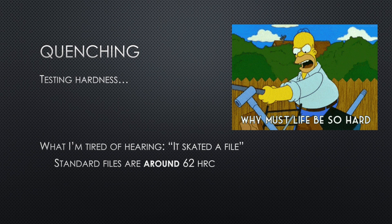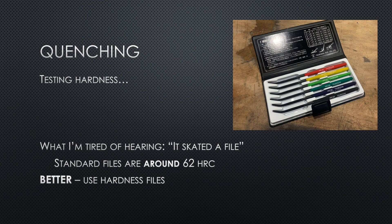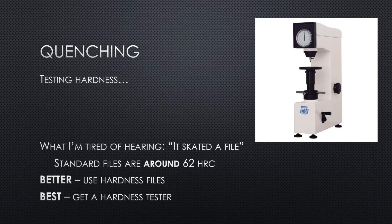I'm pretty tired of hearing 'it skated a file.' Standard high-quality Nicholson files are about 62 HRC — all that tells you is your blade is at least that high. Better is using hardness files — files specifically for testing hardness in five-point increments. If you test with a 65 HRC file, you know your blade is higher than 65, and you can work down in five-point increments to 45 HRC. At least this tells you scientifically within 5 HRC. Of course the best method is an actual HRC tester — it will tell you within 0.5 of an HRC — though they're pricey, from $1300 well up into the multiple thousands.